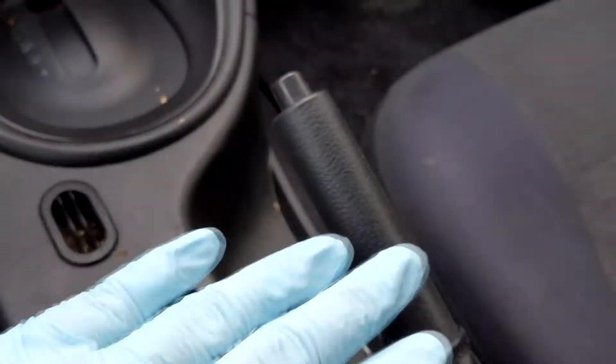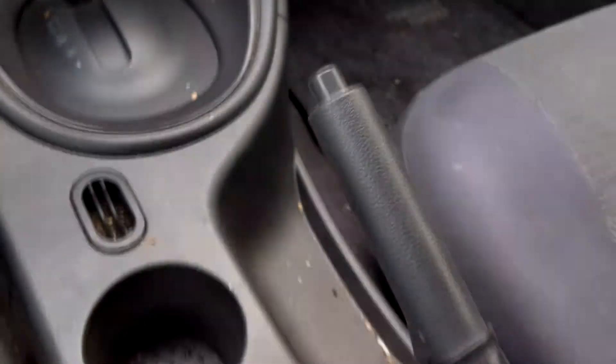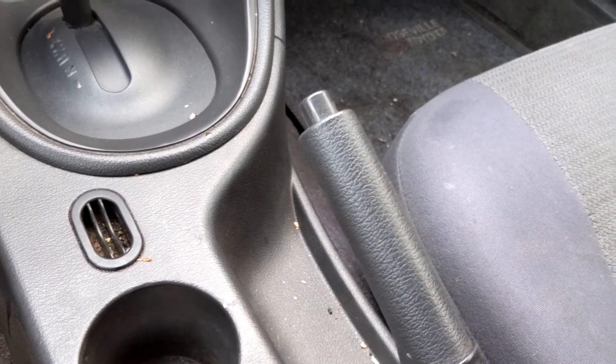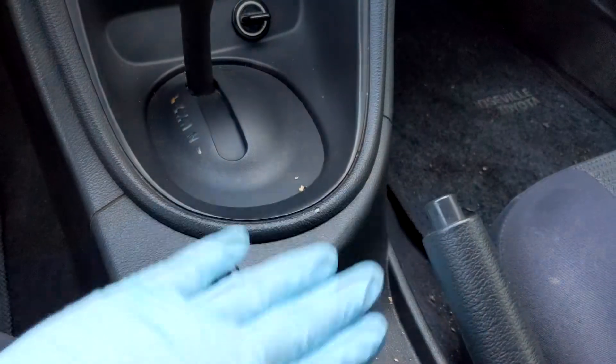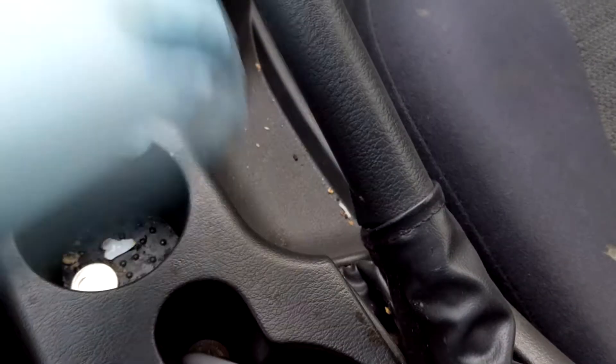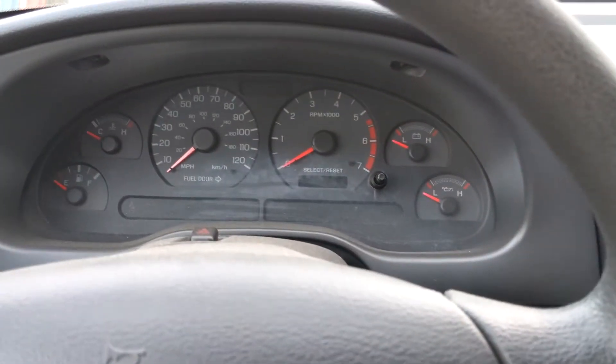Having the e-brake slightly up will cause the light to come on. Right now, as you can see, I have it up because the car is parked. Make sure it's all the way down and there's nothing at the bottom preventing it from going down.